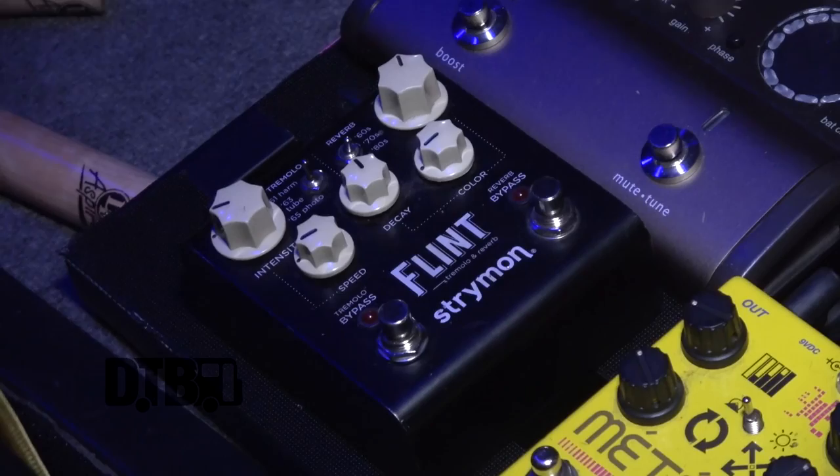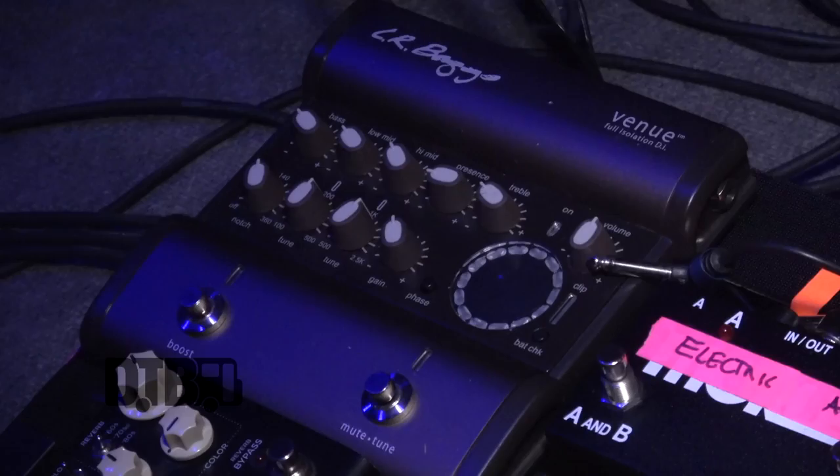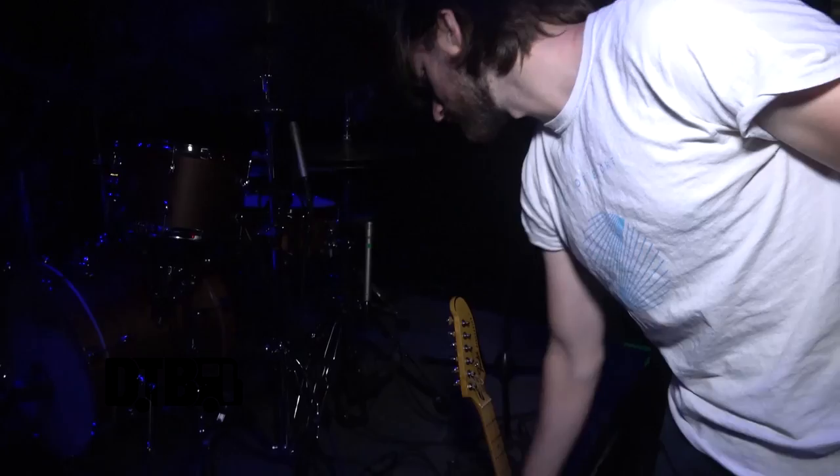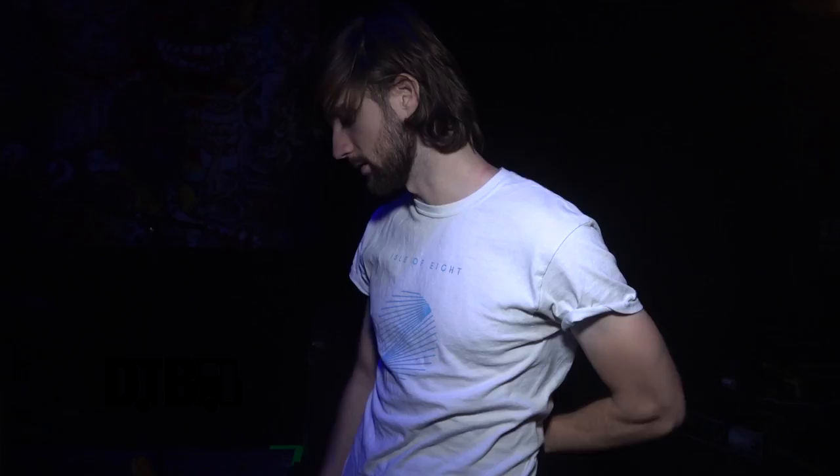That's pretty much it for my chain, except I run an A/B switch and when I'm using the acoustic I'm going through this DI, which is an LR Baggs Venue. It's really great because it gives you a ton of different EQ options, and going from venue to venue that's huge with acoustic guitars — being able to pull out low end or notch it is really important.